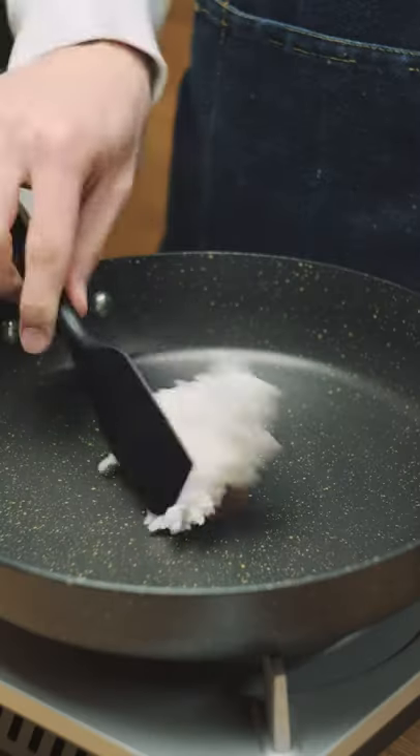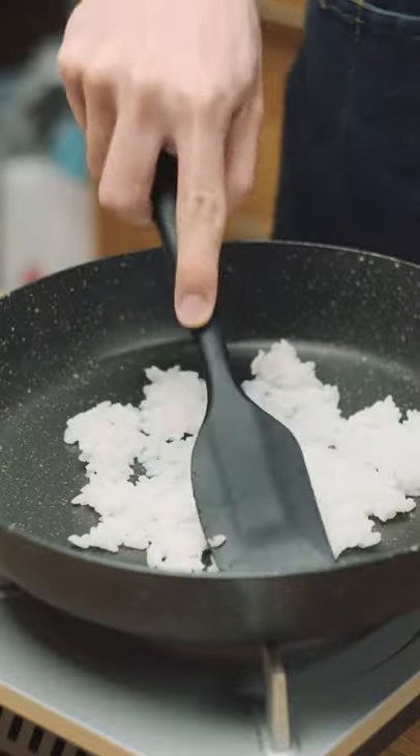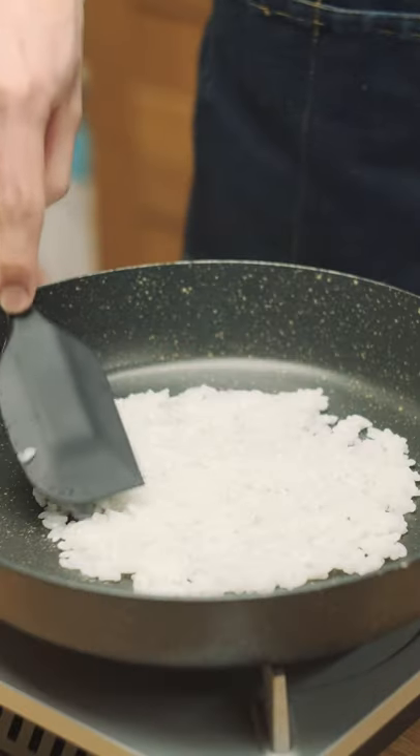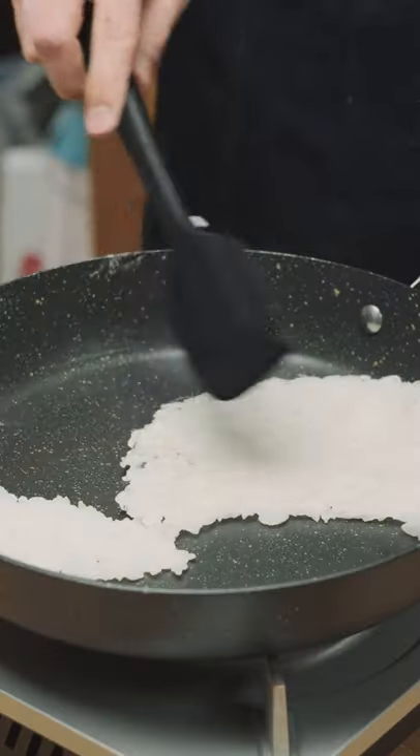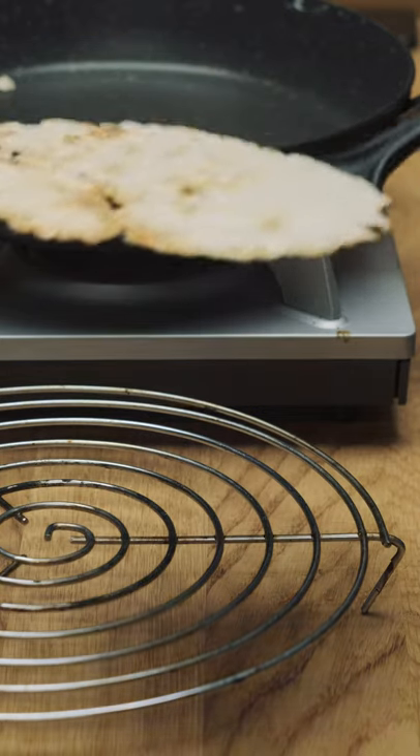Grab your leftover rice and put some of it onto a cold non-stick pan. Then pour a couple teaspoons of water over it. Mix it all together and spread the rice out into a pancake. Ideally you want it to be as thin as possible. Now just let it cook on low heat until it dries out then toasts up, flipping halfway through to get an even toasting.